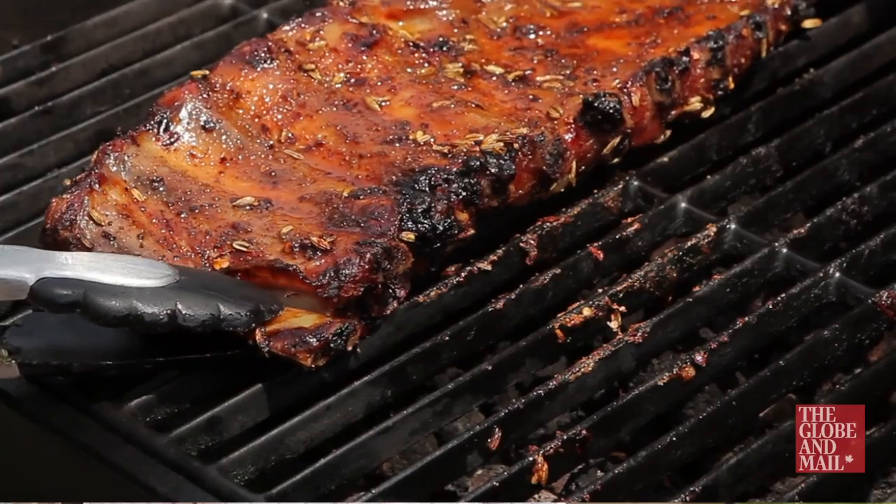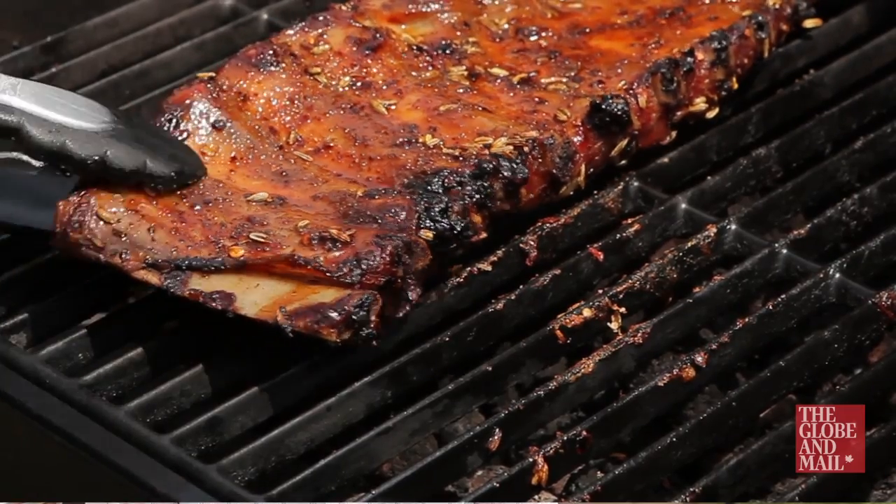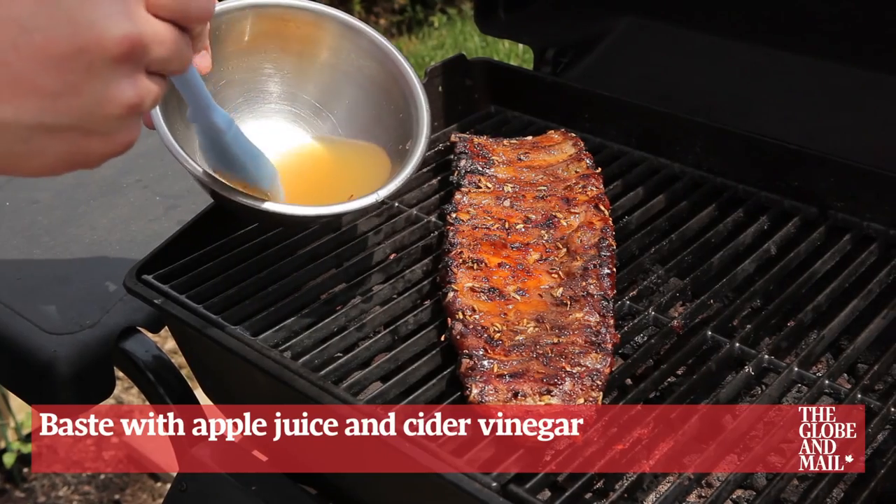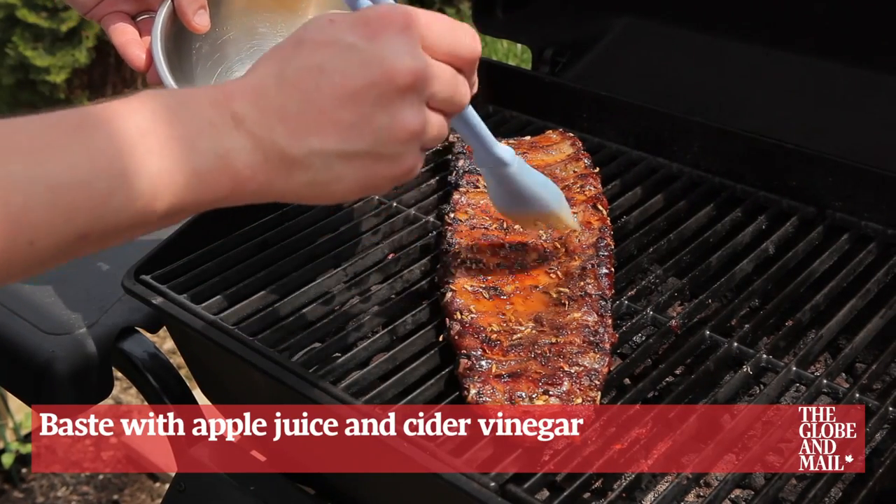The internal temperature of your grill should be about 250 to 300 degrees Fahrenheit — no higher — for about five hours or until the meat is slightly pulling away from the bone. While the ribs are cooking, baste them with a little apple juice and cider vinegar every couple of hours.